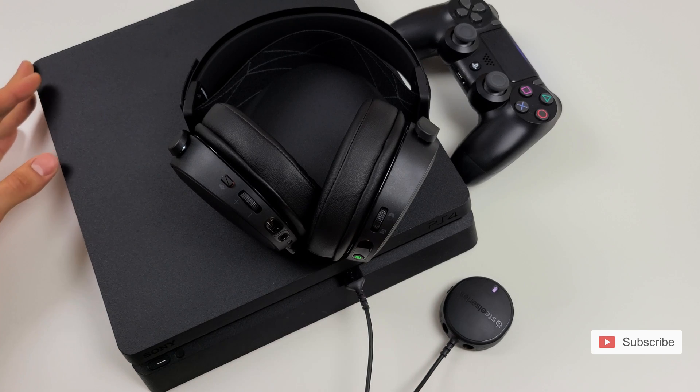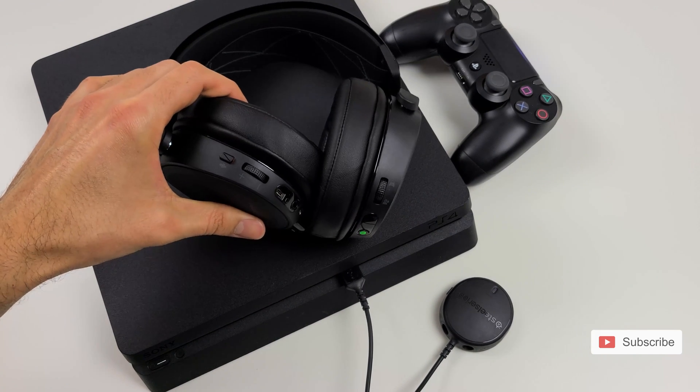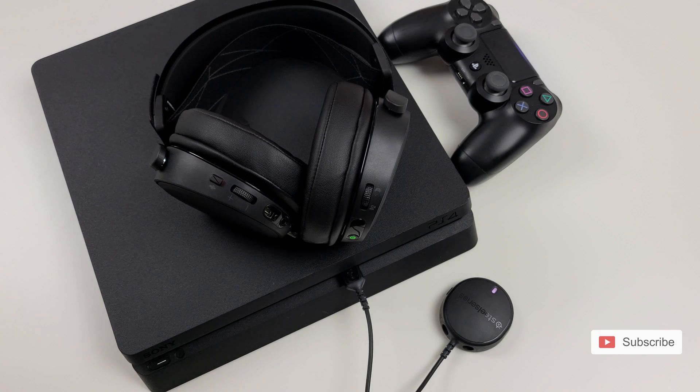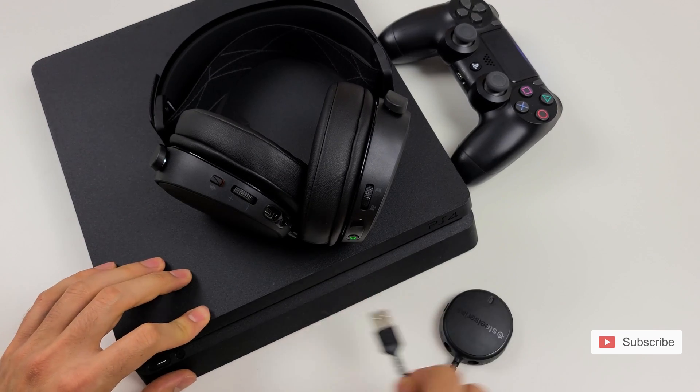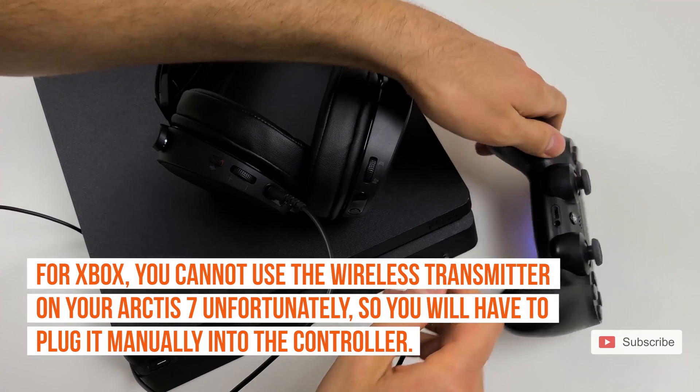To connect the Arctis 7 to your PS4, simply connect the wireless transmitter to the USB port and then you can start playing immediately, or you can do an additional setup which I'm going to show you. You can also connect it directly to the controller with the aux cord.